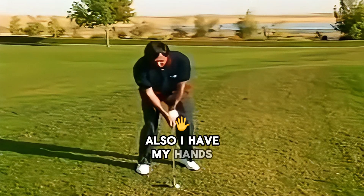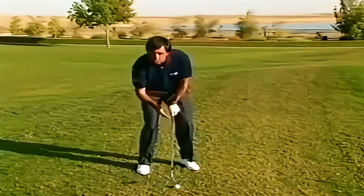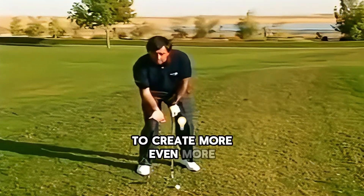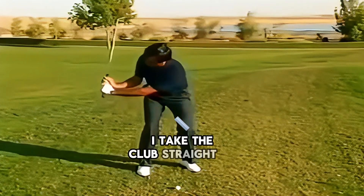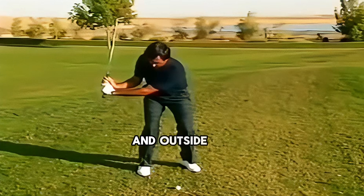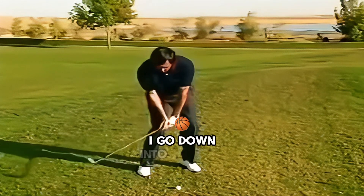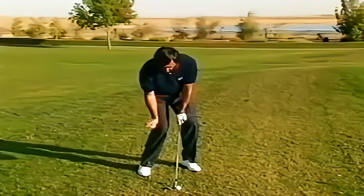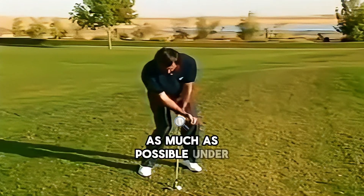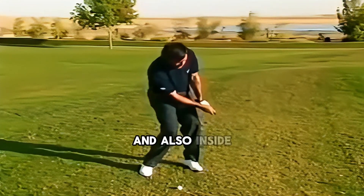Also I have my hands behind the ball to create even more loft on the club face. Then I take the club straight upright back and outside the line, and then I go down into the ball and I try to keep my right hand as much as possible under and also inside the line.